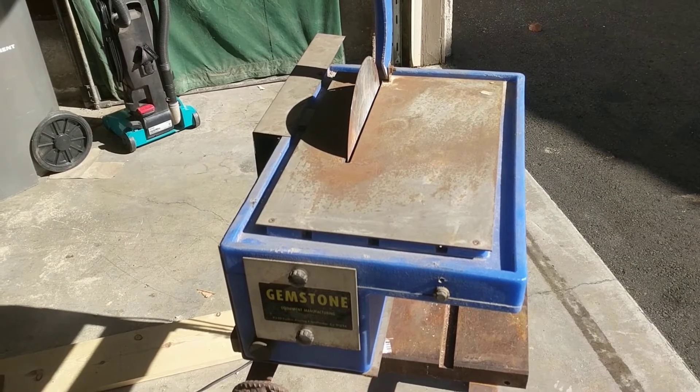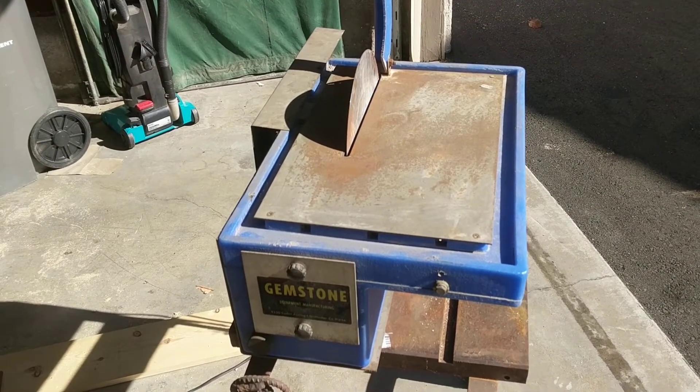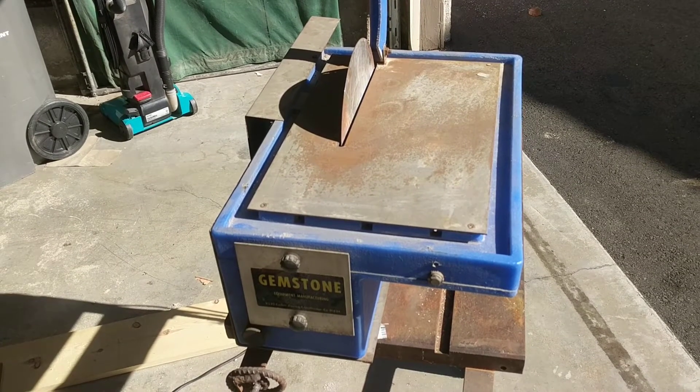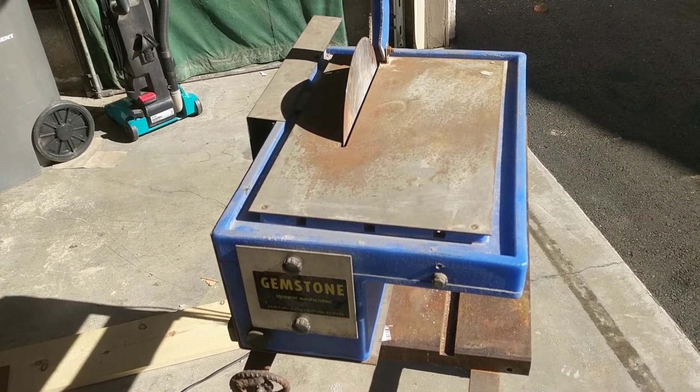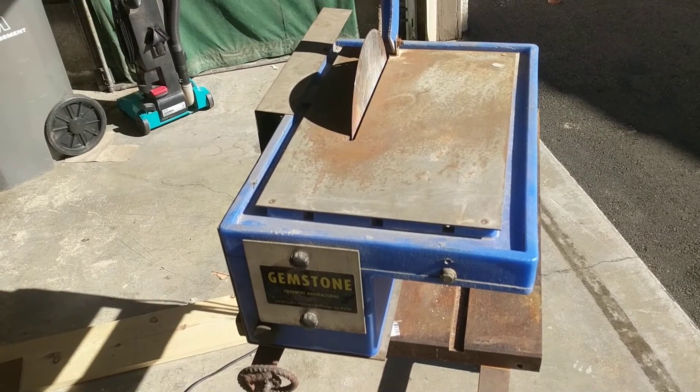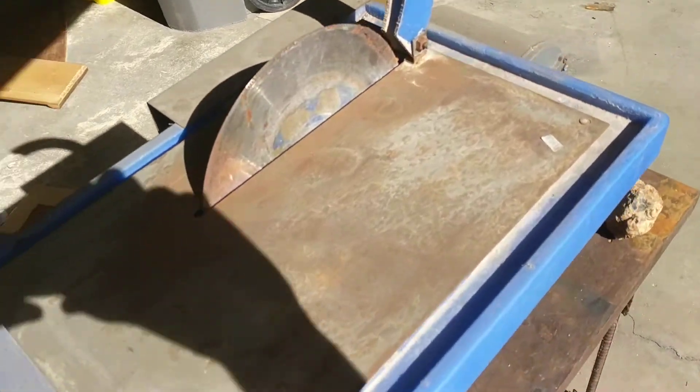Let's check out this new lapidary saw. I plugged it in and I'm gonna see if it works right now. My friend gave it to me — it's a 10-inch saw, 10-inch blade. The advantage to these is that the blade isn't as wide.